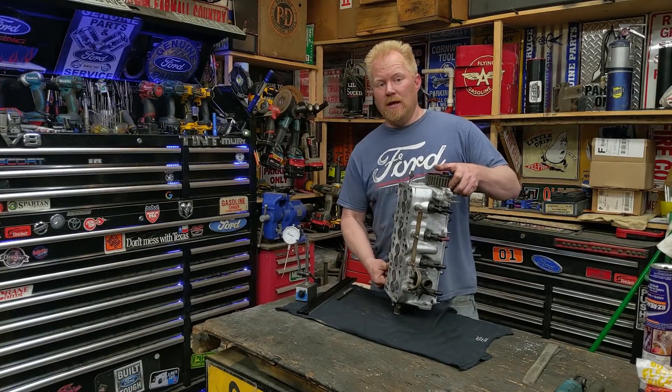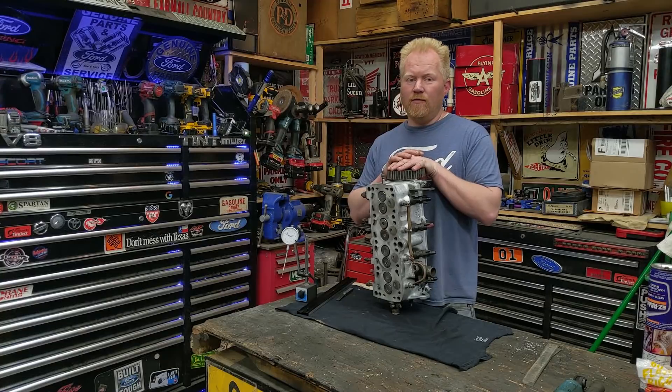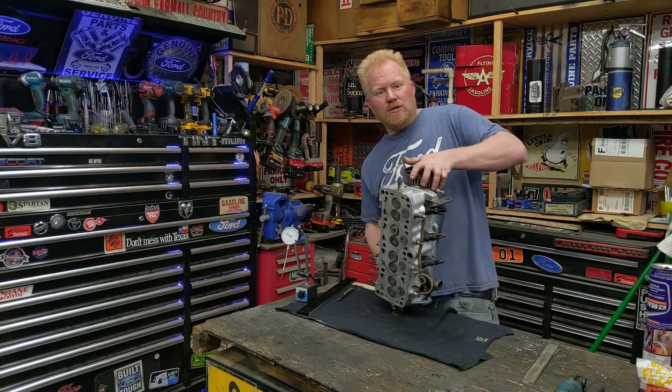If you want to actually see this on the engine and see it running, you'll have to watch the VW series. Thanks for watching, guys — have a good one, bye.